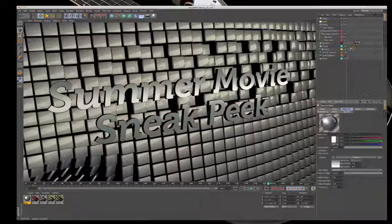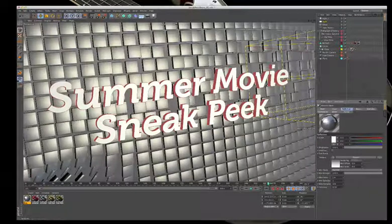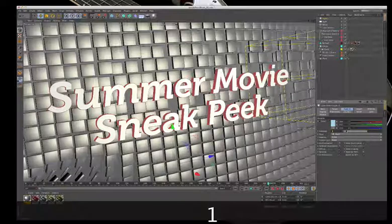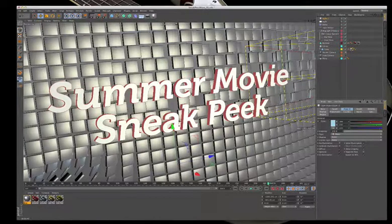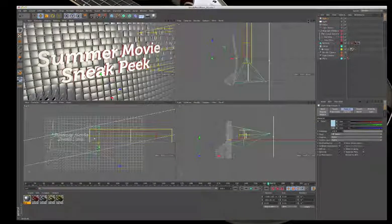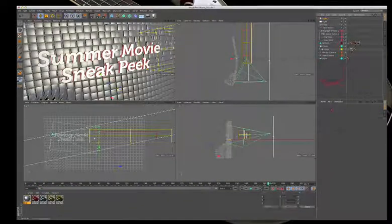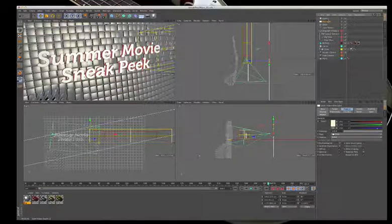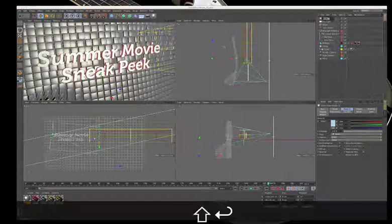Adding more blur back — bringing blurriness up to 20 to make it really soft. The light intensity is pumped up to 100, bringing back that nice reflection. Considering whether another kicker light is needed — the current area light is designated the key light and the one behind becomes the rim light.